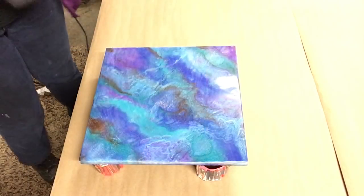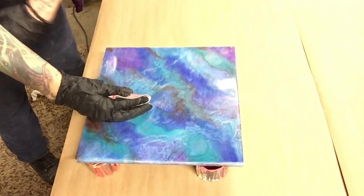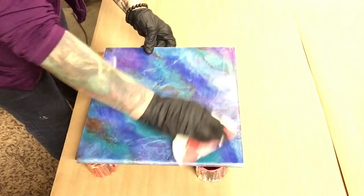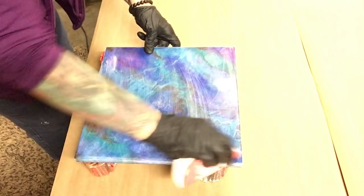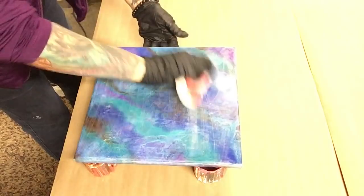Hi everybody, welcome to another video of Monica Barnes Art. I have a 12 by 12 painting that I did and I'm putting a second coat on — going to do a little something different. I'm giving it a light sand right now and then I will clean it with some alcohol to get all the dust off.